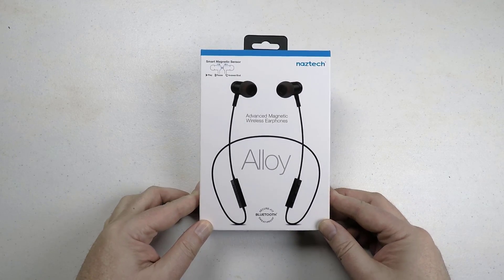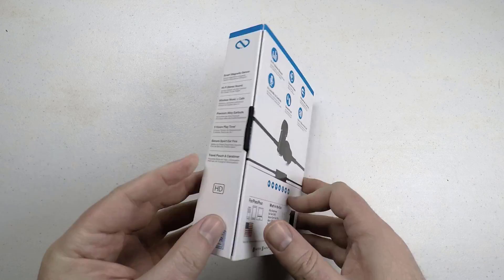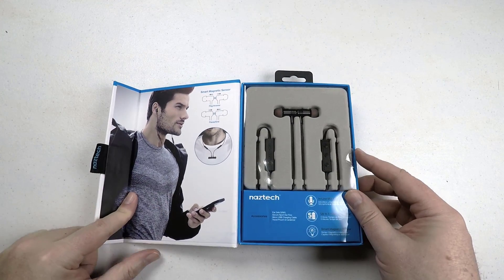Hi folks, this is Voss here from TheChrisVossShow.com, coming in with another product from Naztech.com. This is their Alloy Advanced Magnetic Wireless Earphones.